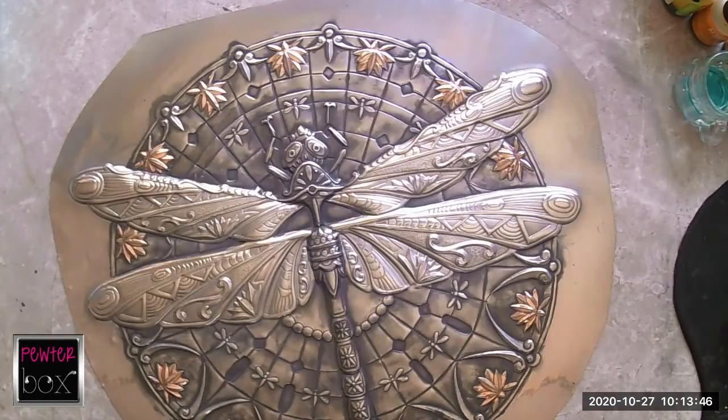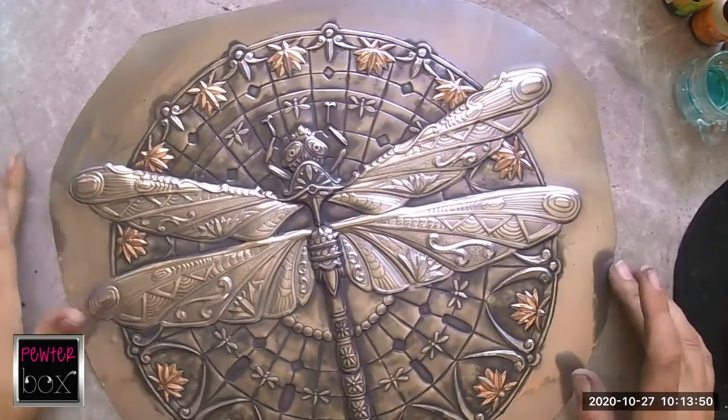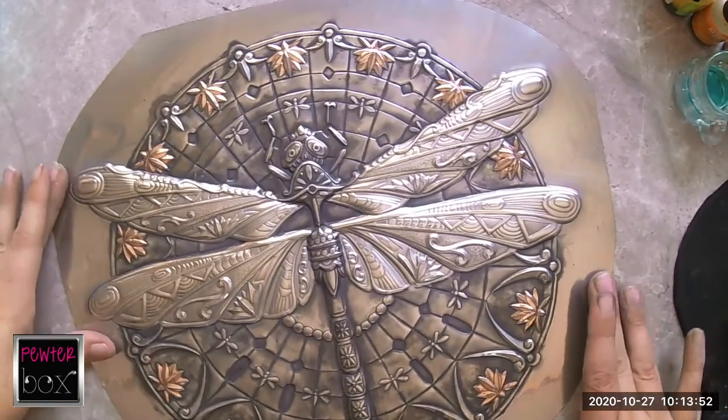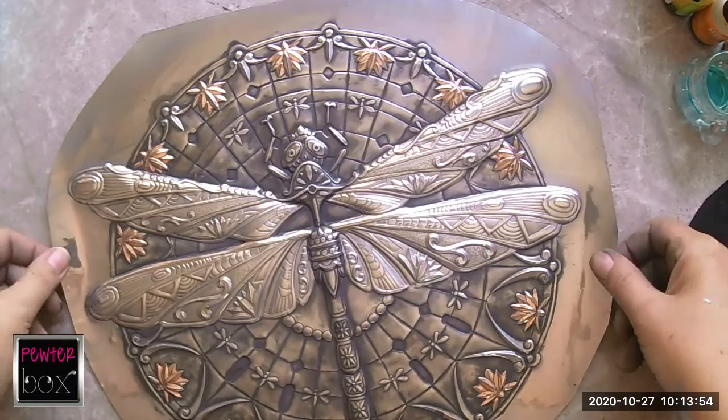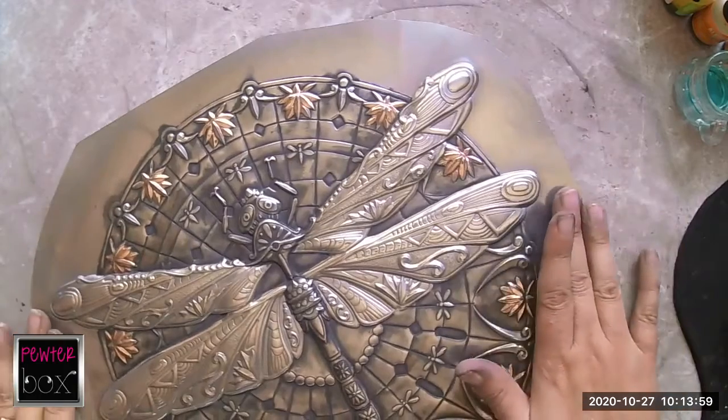For the alcohol inks on this one, I'm going to use blues, green, and yellow on the wings.